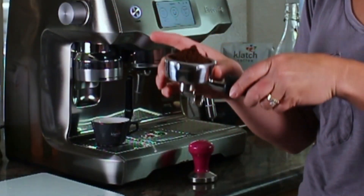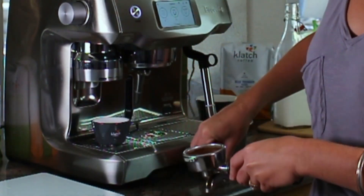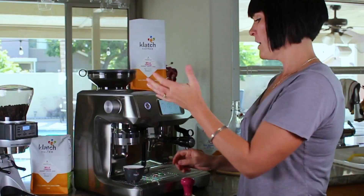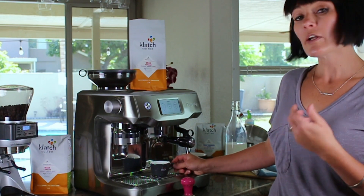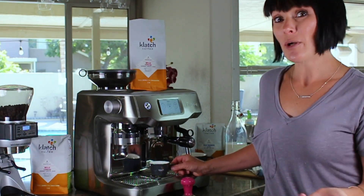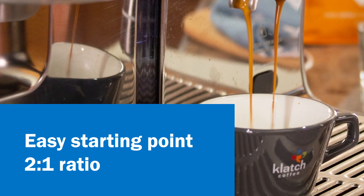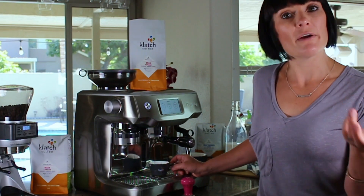That's how much coffee we're using here in our portafilter. A scale is one of your most important home coffee purchases. The out refers to how much coffee we're going to use in the output, so we're going to weigh our cup afterwards to see how much liquid we have. One easy starting point is a two-to-one ratio, so if I'm using 20 grams of espresso in, my beverage should weigh 40 grams out.